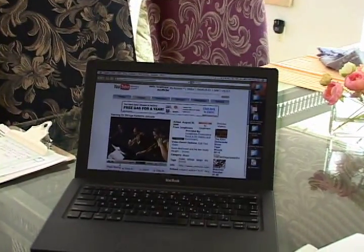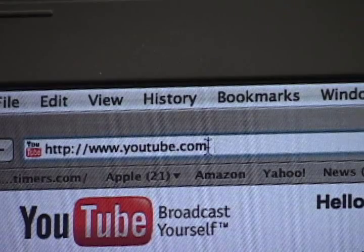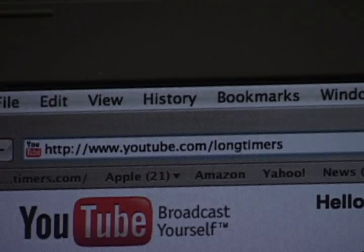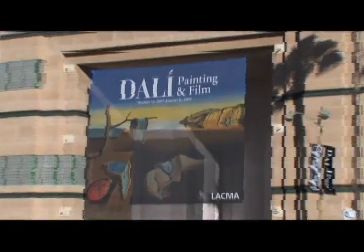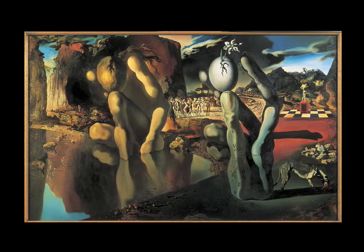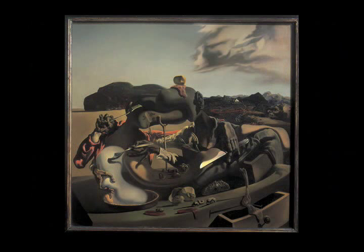Segments from Life in the Arts can now be viewed on demand on YouTube.com — just go to YouTube.com/longtimers and that will take you to our YouTube channel. Next time on Life in the Arts, we'll travel to Los Angeles to the Los Angeles County Museum of Art and go on a private tour of the exhibit Dali: Painting and Film. Don't miss it — next time on Life in the Arts.